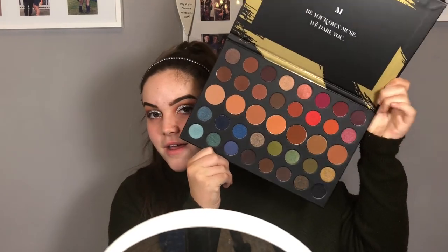The postman was just at the door and I think I know what this is — oh my lord, look how pretty it is! It is huge — look at that compared to a normal Morphe palette! This colour is literally screaming to me. That brown — oh my! I'm so happy. Right, back to my makeup.